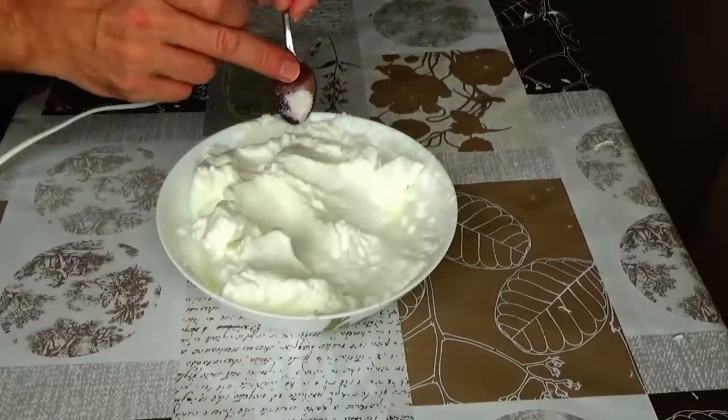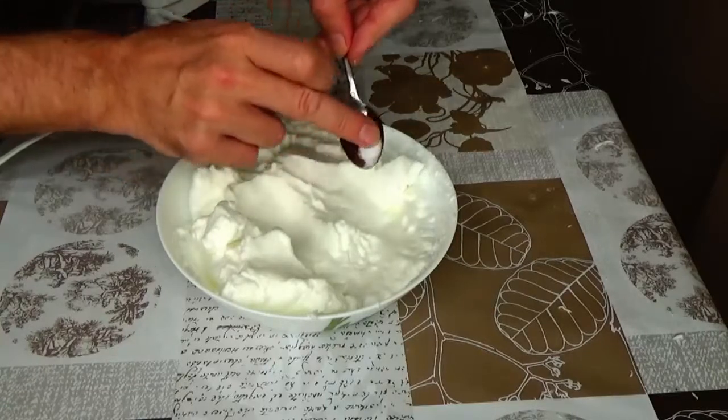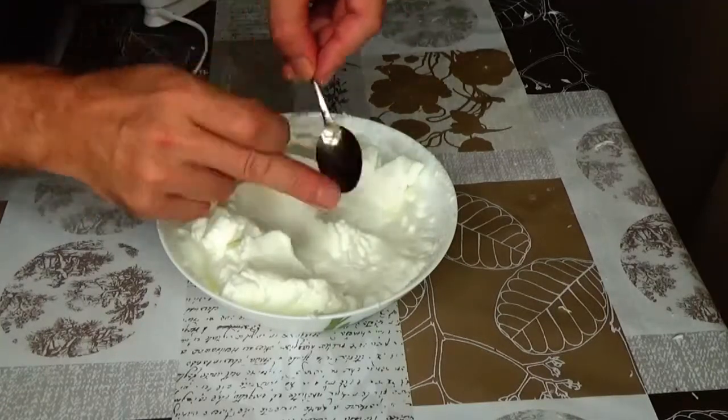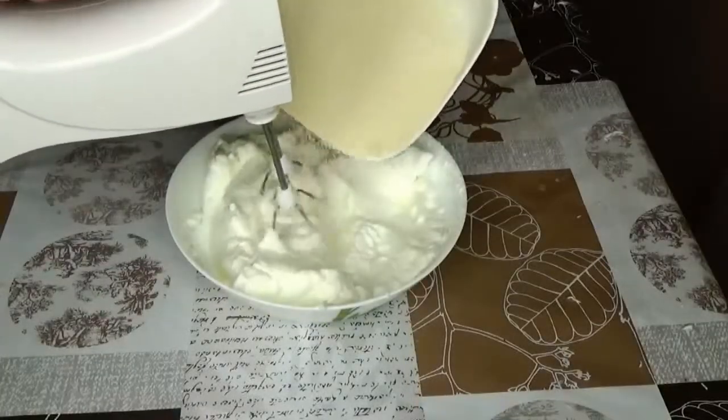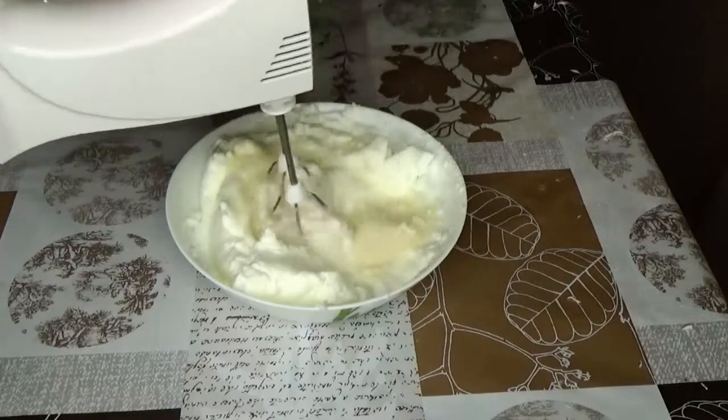Then add in lemon acid. Add sugar and whip this for another couple of minutes.